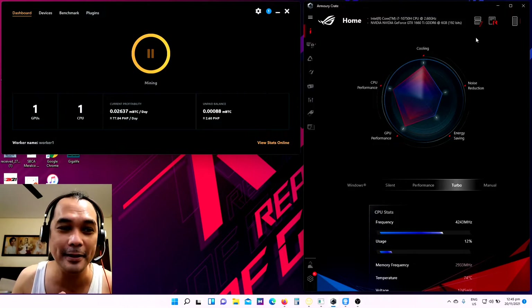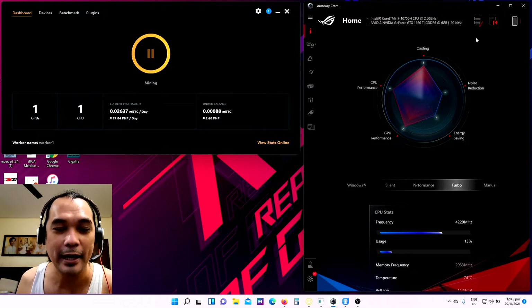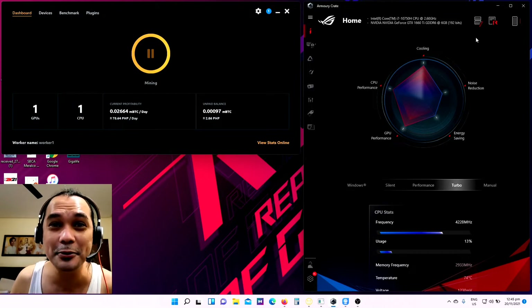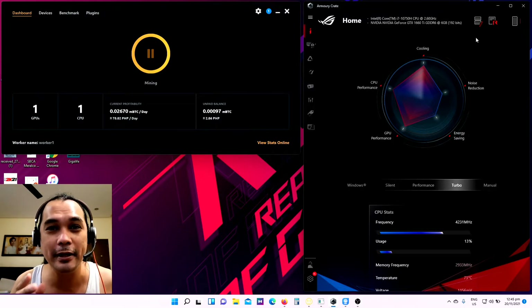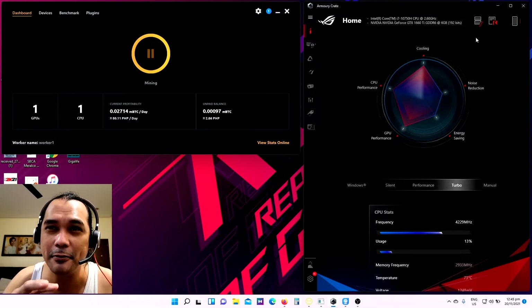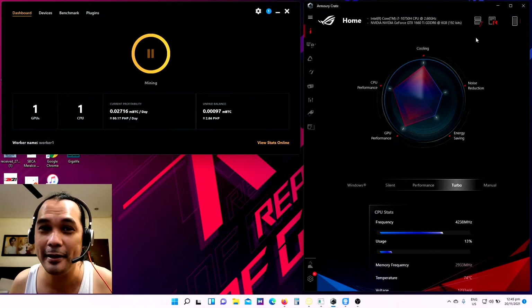Even a newbie or someone very new to mining can actually do this setup. Because me, myself, when I started last October 30, I didn't know anything about mining. My very good friend David — shout out to you David — introduced me to NiceHash. We were talking about our computers and I shared with him that I'm using a gaming laptop.